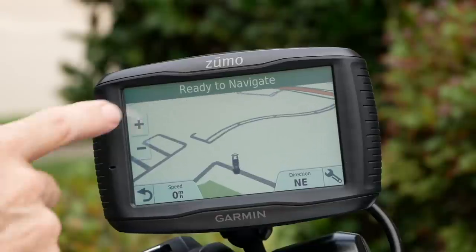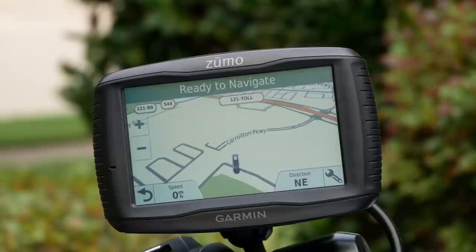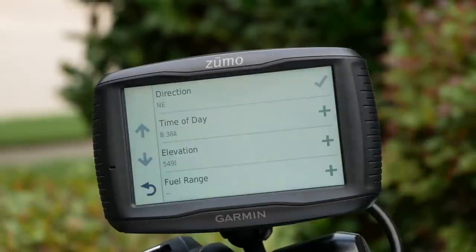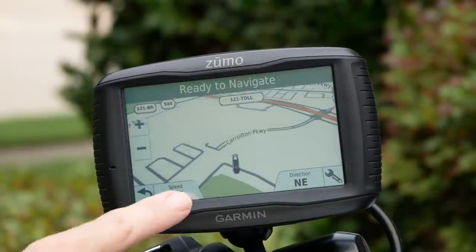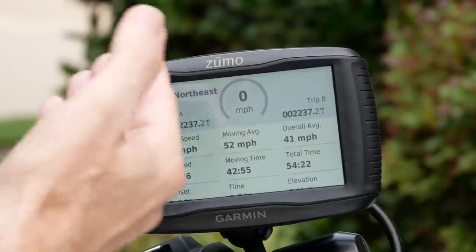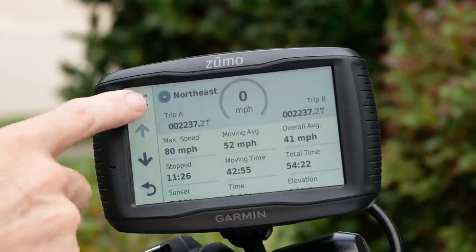You can very easily zoom in or zoom out no matter what screen you're on, and it's just very elegantly put together. There are also little hot spots on the screen. If I click on the direction indicator, it will show me additional information: the time of day, the elevation — we're at 549 feet — and my fuel range. If I click on the speed, it'll show additional information like my maximum speed on this route, the moving average, the overall average, total time, and a lot of really cool data.